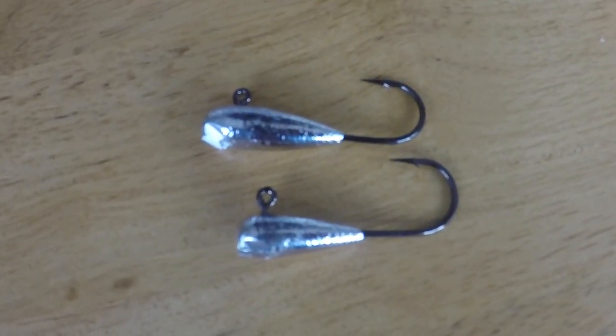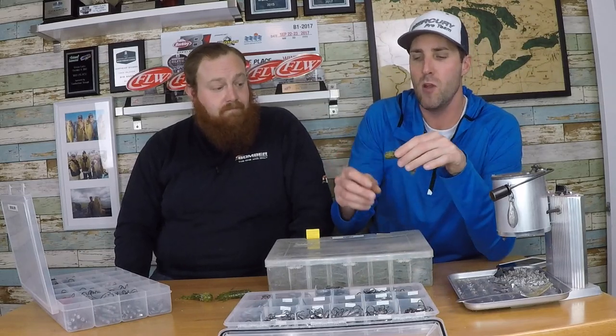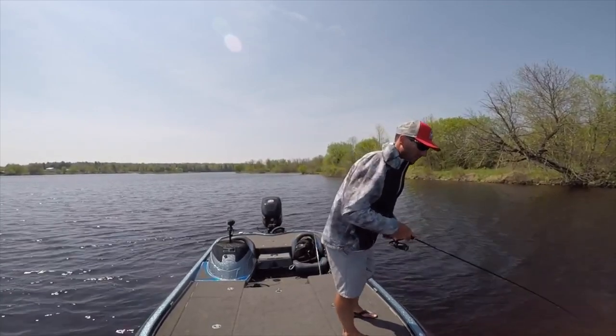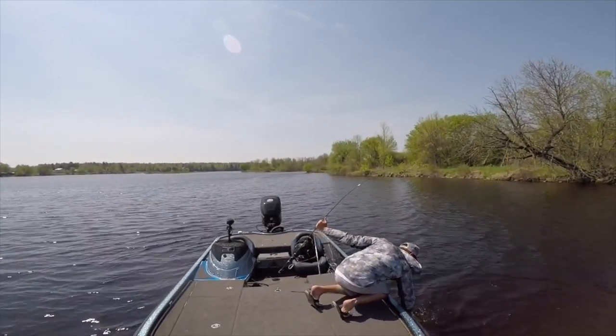Let's talk about the standard teardrop - this is really the typical tube head I'm going to use on a regular basis. I have sizes from 1/8 oz, 3/16, 1/4, 5/16, to 3/8 oz, and also some halves and three-quarters. I really like a 1-ought or 2-ought size hook on these teardrops, and I use these probably 80% of the time. With the size tubes we use - anywhere from bitsy tubes all the way up to a 3.5 to 4-inch tube - these teardrops are going to be the way to go.